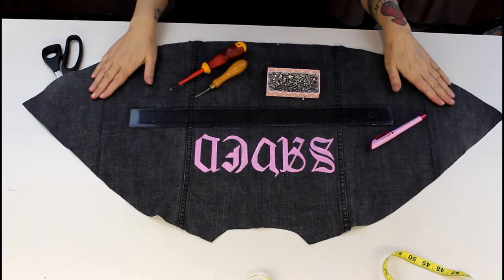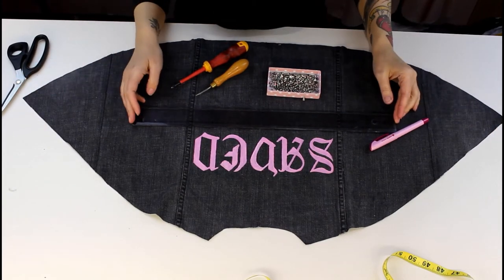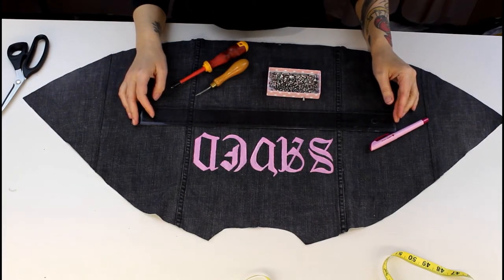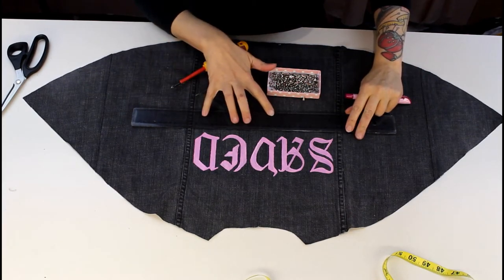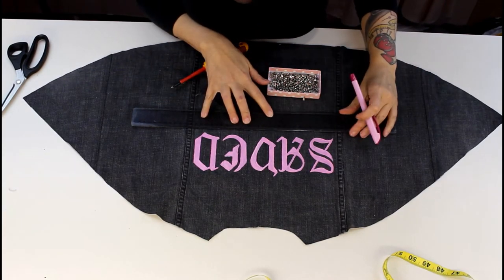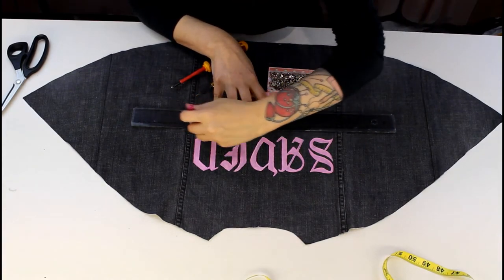Next I'm going to start adding my studs to the back of this cape, so I'm going to mark on the outside where I want the first few to go. I want them in a line underneath the word 'SAVED'. I haven't really got a plan for this — I'm just going to start and see what happens.